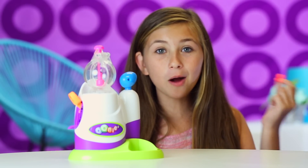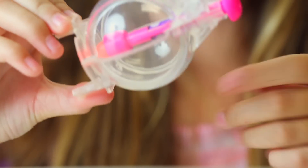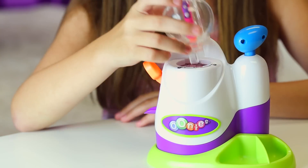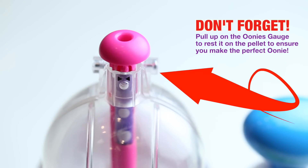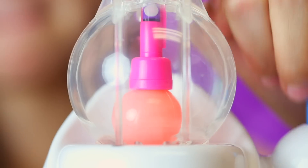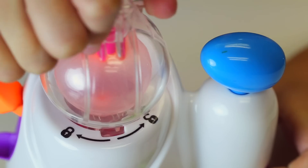Now it's time to inflate our Unis. First, remove the Unis Chamber. Then open the Unis Chamber. Load your Unis. Close the chamber and push down the gauge to secure the Unis. Now lock the chamber onto the Unis Inflator. Now push down the locking lever. Let's inflate our Unis. When your Unis reaches the size you want, lift the lever and unlock the chamber. Your Unis is ready.